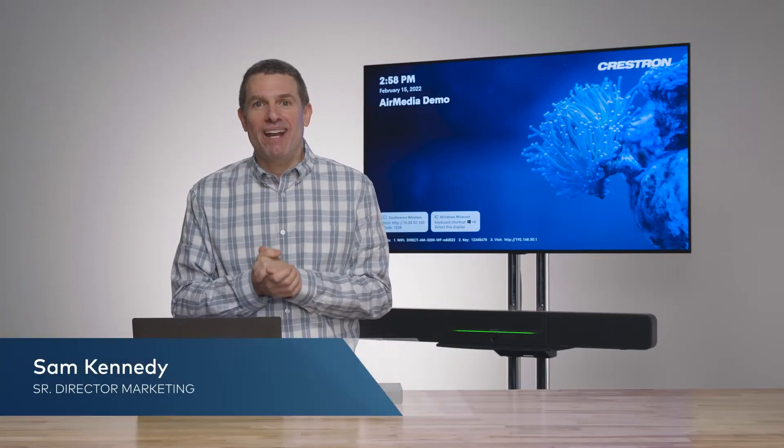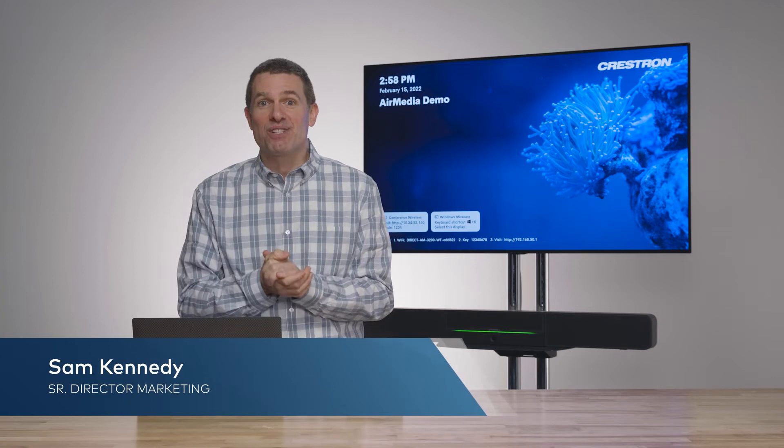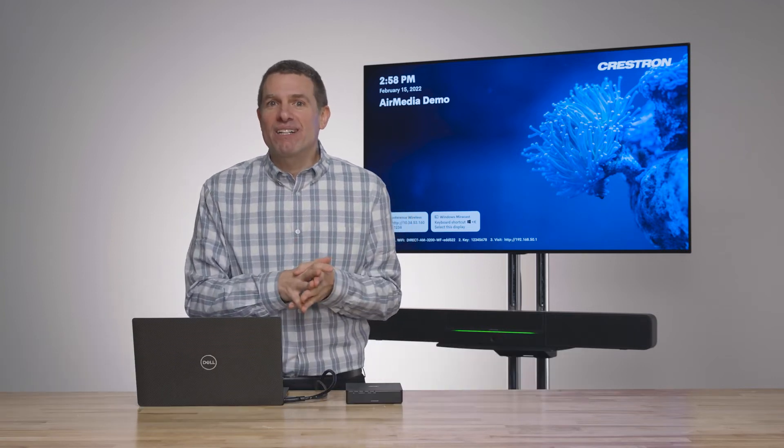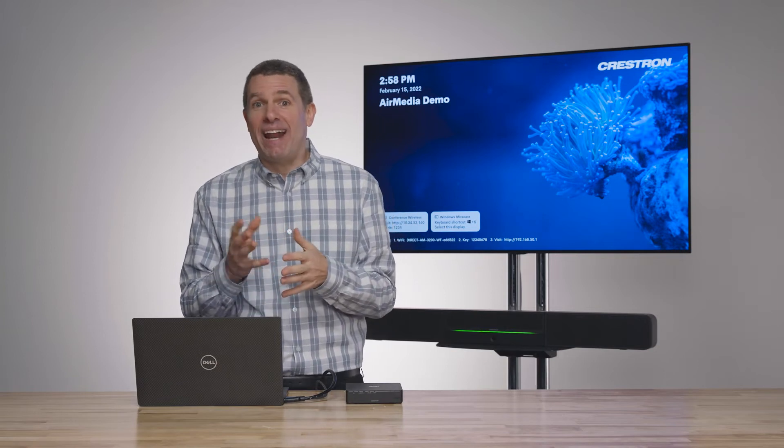Hello, my name is Sam Kennedy with Crestron, and I want to talk to you about the latest features coming to the new Crestron Air Media. When I'm out there talking to customers, one of the challenges that I hear from a lot of users is that their users need the ability to connect to multiple platforms on a call-per-call basis.